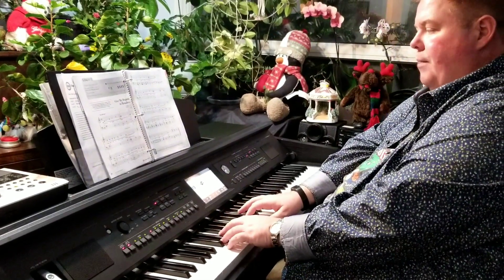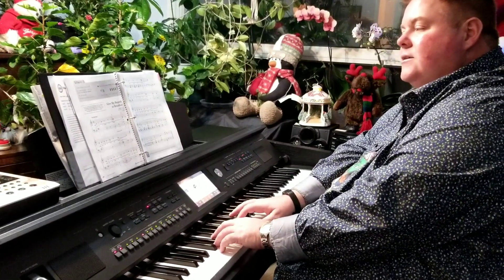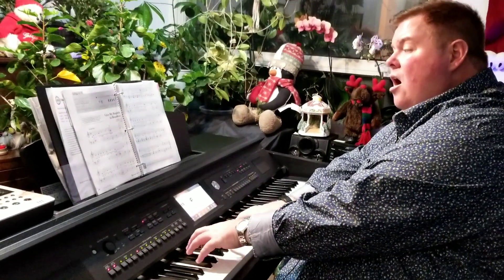I'll use the optional pedal where it's marked in as well. So I'm gonna count to two. One, two. Give My Regards to Broadway.